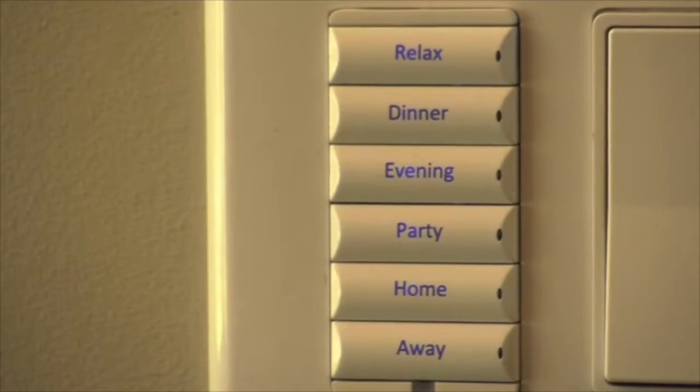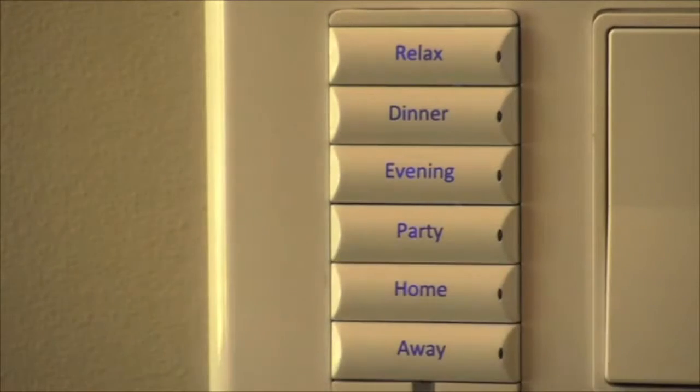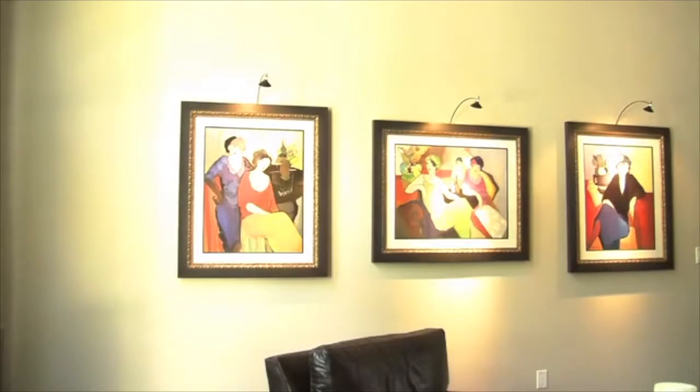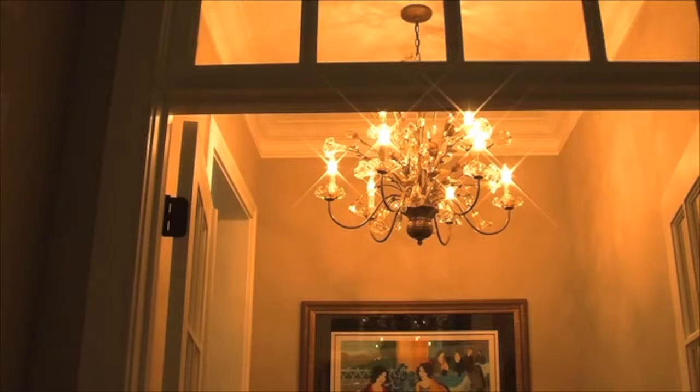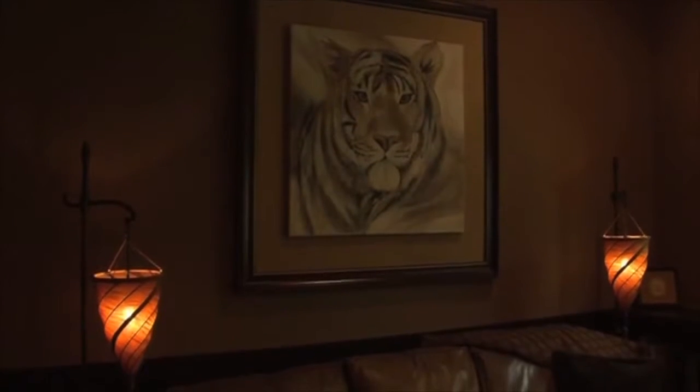The six buttons let you leave for dinner, hit the dinner button, and have the lights go to 50%. When they come home, they can hit home and go to their scenes that they predetermine across all the different lighting scenes. When you come in the front door, you hit a button and the pretty scene comes on and the entire house turns into a very beautiful lighting scene.